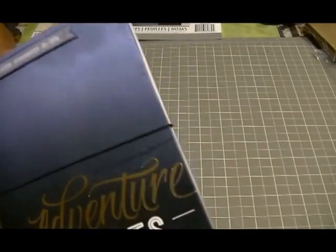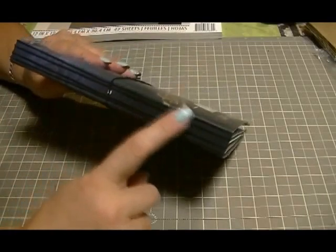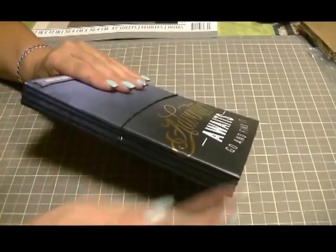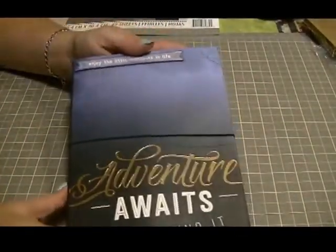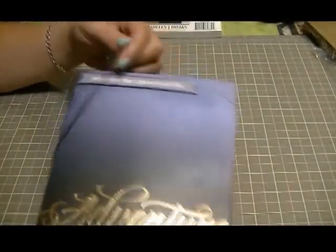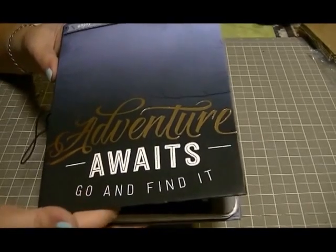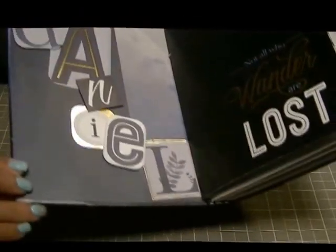For Daniel's journal I also made four signatures. I used elastic pieces tied on the inside, then slipped the elastic around the binding so he could pull out any signature if he wanted to. On the cover I didn't want to cover anything up with embellishments — the paper spoke for itself. His name 'Daniel' is spelled out with some of the cutouts from the back of the pad, and it also says 'Not All Who Wander Are Lost.'